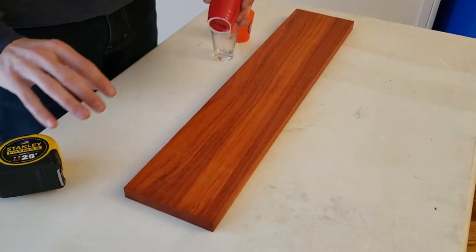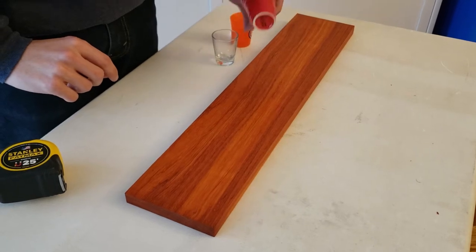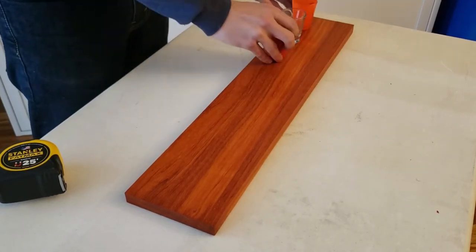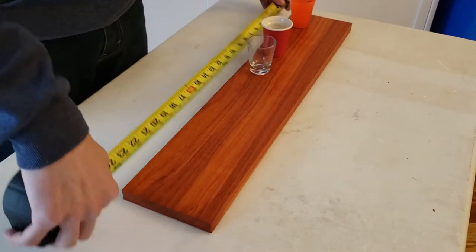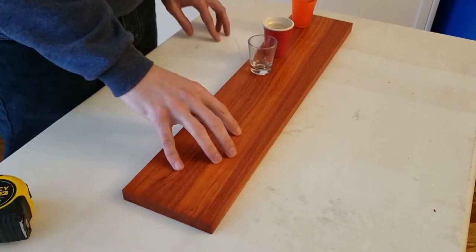We'll just take our shot glasses and do a rough layout to see how much of this we'll need. We have a little bit of space at the end, about 12 inches, so we'll go ahead and cut this in half and glue those two pieces together.